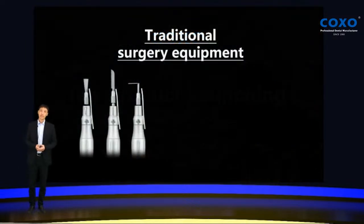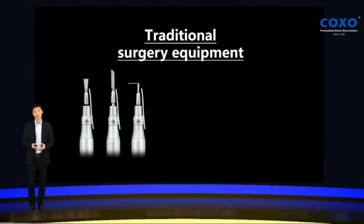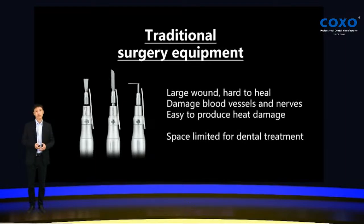As you know, for traditional surgery equipment, we need to use a special tool, like the pictures which you see, in rotary or straight line movements. But these special tools normally are large, hard to heal, and damage blood vessels and nerves, easy to produce heat damage, especially for dental treatment. Because the mouth has limited space, it's hard to use this special tool in the mouth for dental treatment.